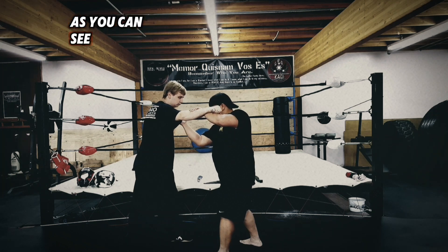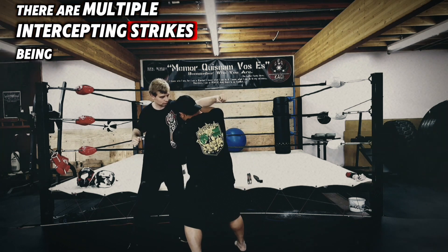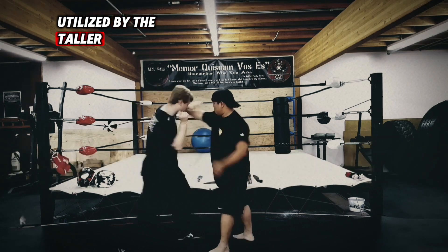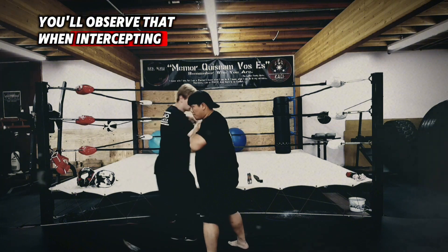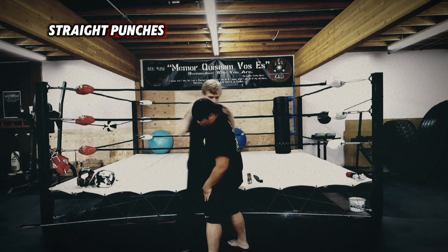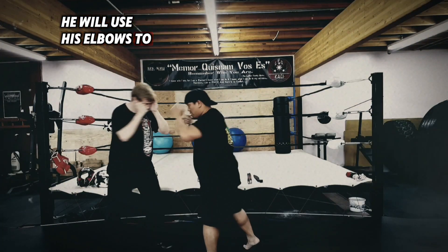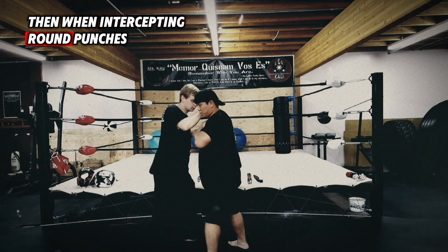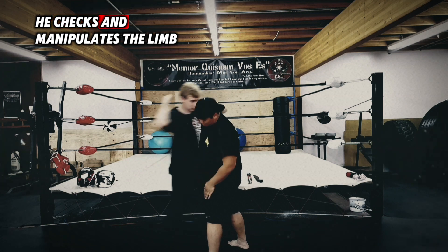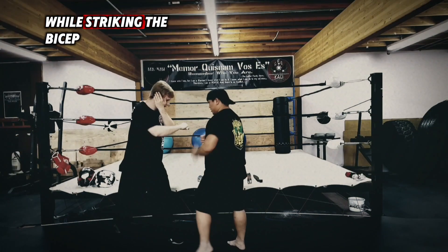As you can see, there are multiple intercepting strikes being utilised by the taller, skinnier and younger practitioner. You'll observe that when intercepting straight punches, he will use his elbows to strike the incoming fist. Then when intercepting round punches, he checks and manipulates the limb while striking the visor.